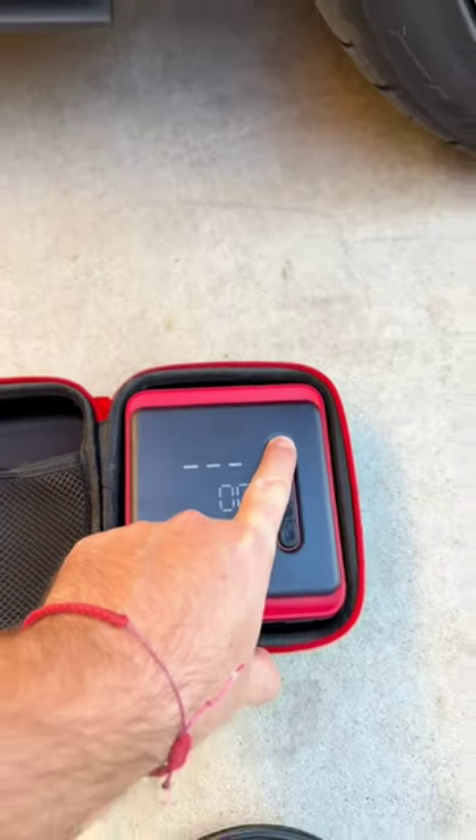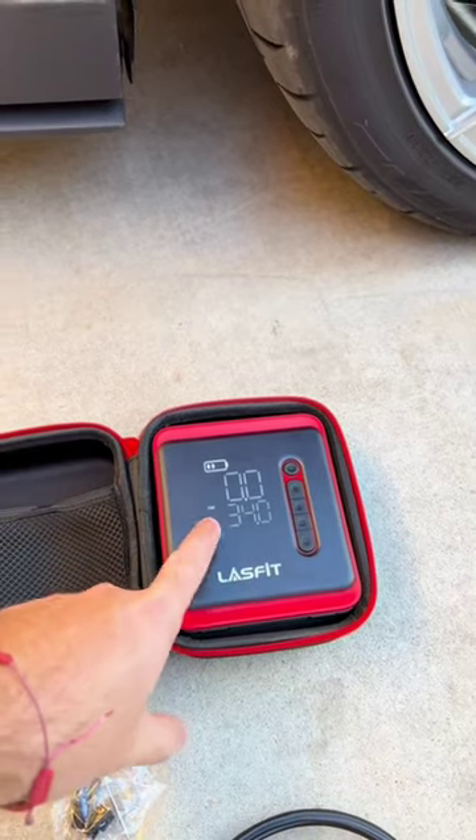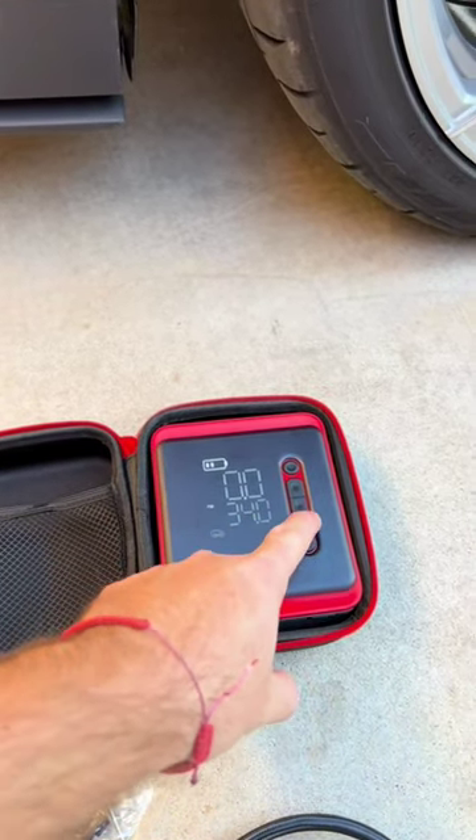When you hold down the power button it comes on, and it tells you how many bars you have and the PSI of what you have it set at — you can set it right there on the display.